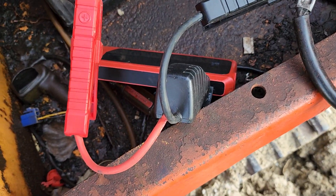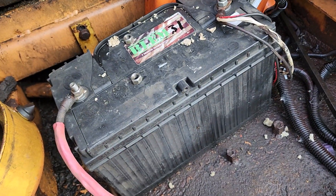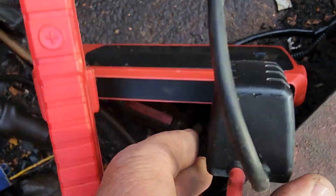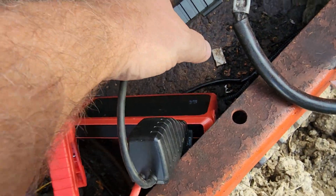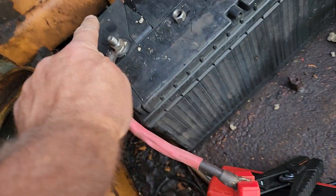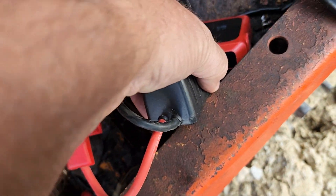When you try to hook a battery pack in with the battery to make 24 volts, you get this thing buzzing at you. So what you've got to do is disconnect this, put the positive to the negative on the battery, and enable the power.